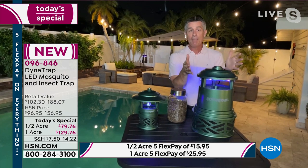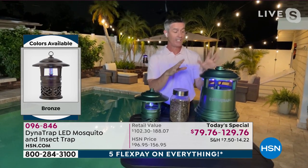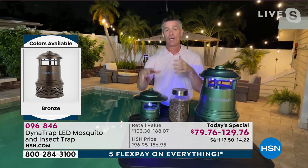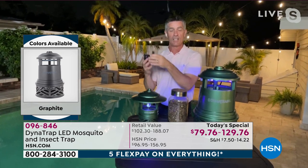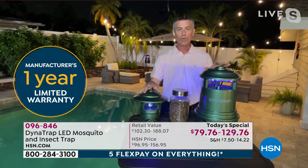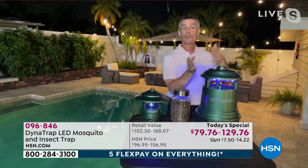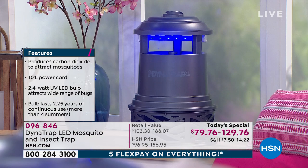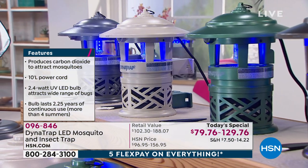If you have drainage canals nearby or a serious mosquito problem, you might want the full one-acre even on a smaller property. The half-acre is great for balconies and small patios. Both work the same way — plug them in 24 hours a day, reducing that mosquito and 14-insect population so you can enjoy the outdoors. Nobody does it like Dynatrap. Put it away from you, draw them away, trap them, reduce the population, and never think about it all summer.